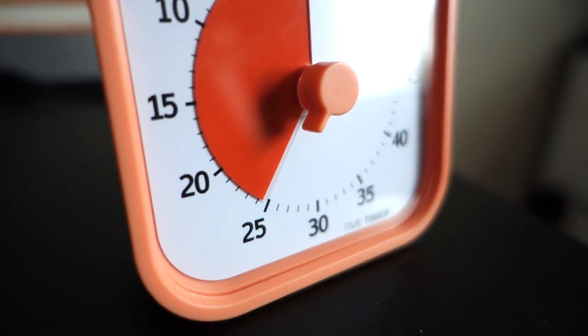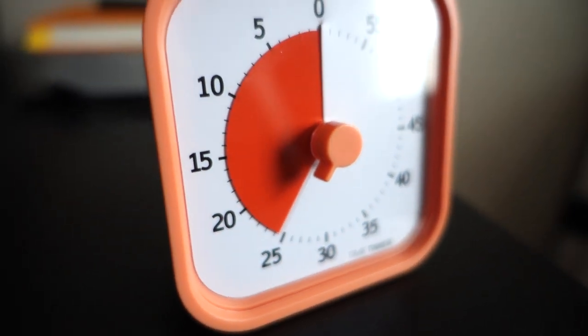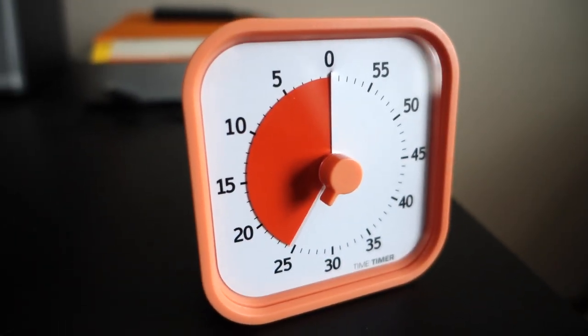You can use this for anything. It only goes up to 60 minutes, so if you need something longer than that it's not going to work. It's sold basically as a way for you to have this thing on your desk to do focused, deep work for a certain amount of time.